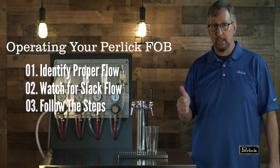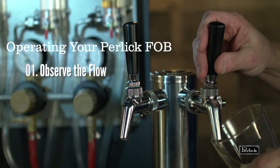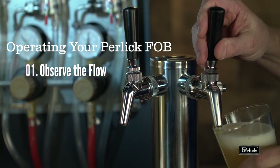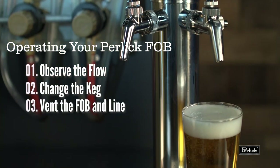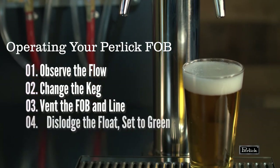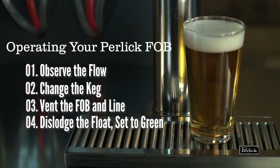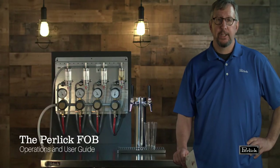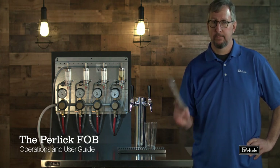So let's go back to the basic steps. Observe the flow — make sure we notice when it's turning off. After that, the three most important steps in the cooler in sequence: change the keg, vent the fob and the entire line between the keg and the fob, and then dislodge the float to re-establish flow to the bar. That's the Perlic fob. It's easy to use. It'll save you time, it'll save you money, it'll save you beer. We'll see you next time.